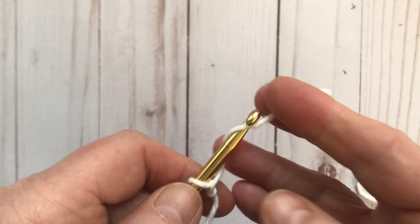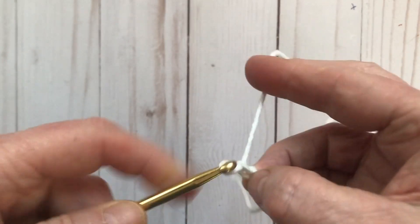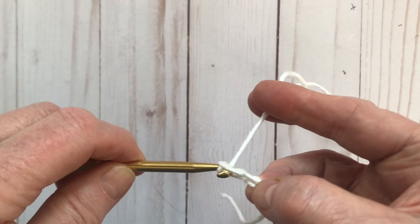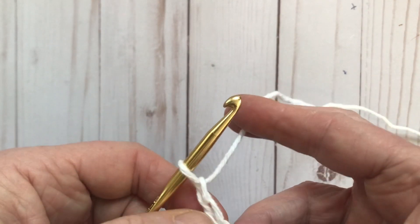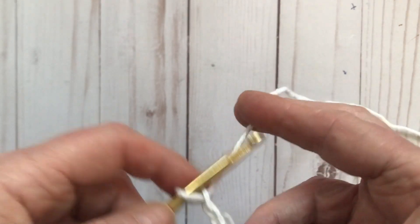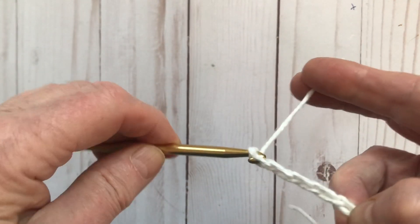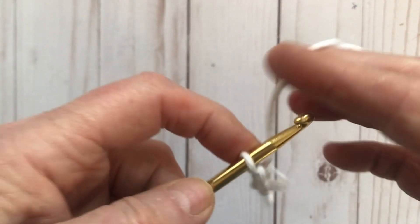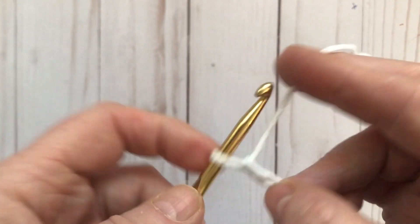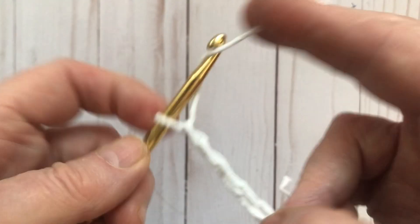We are going to be chaining 43. Put the yarn over and pull it through — I recommend you don't chain really tight because that'll pull in the end of your towel. Wrap it over, pull it through, wrap it over, twist your hook and pull it through. We're going to work until we have 43 chains.